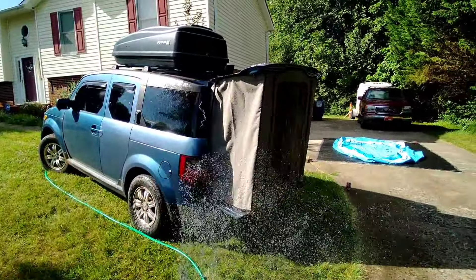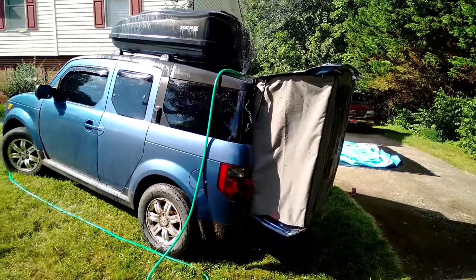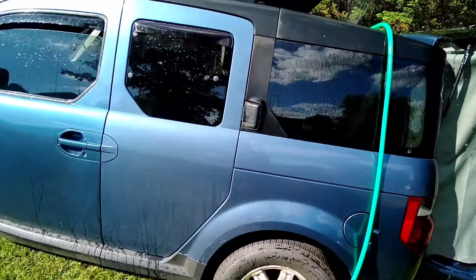I actually set my sprinkler on top of my car on the sunroof/moonroof and let it rain. Let's see what it looks like from the inside.